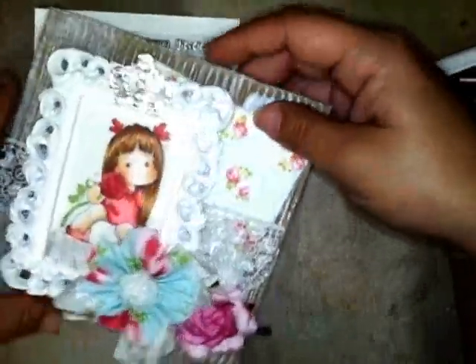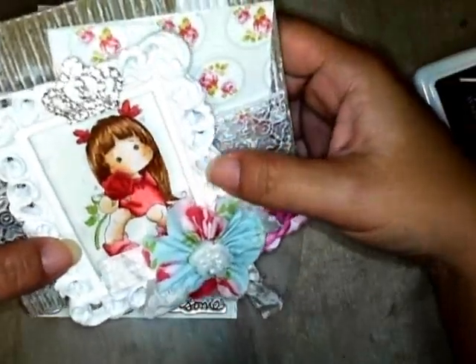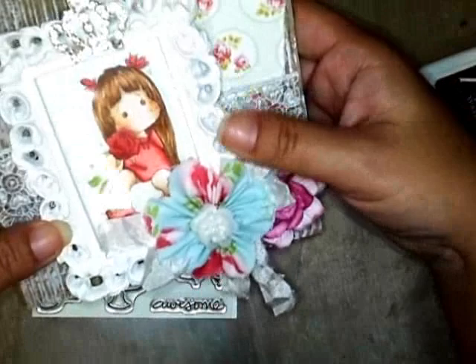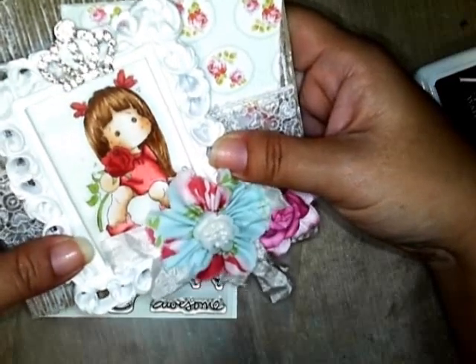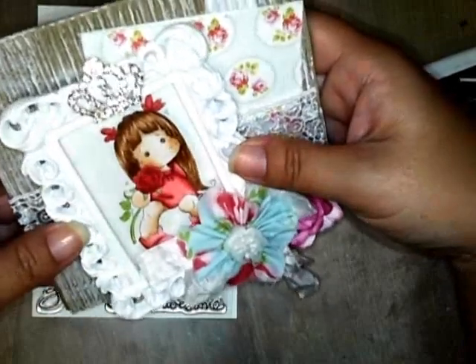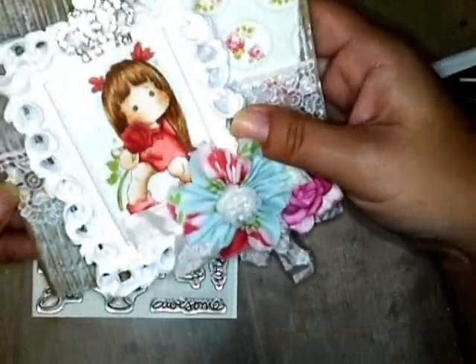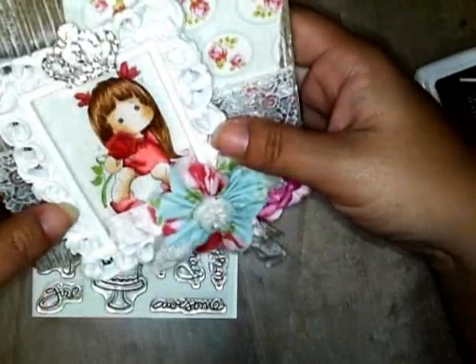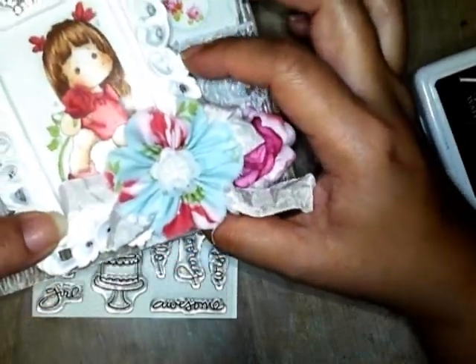The frame fell out just then, but anyway I hope Kami likes this card — I'll write a nice message in there before I give it to her. I thought it was kind of different to put the frame onto the card so she can still use it later, and she can swap out the Tilda image for a picture of her dog, her husband, or whatever she wants. I hope you folks have a great weekend — I'm looking forward to my trip to Oahu to meet up with Linda, Kyoko, and Kami to celebrate her birthday. Hopefully we can get some shopping done too. See you in the next video, thanks for watching!